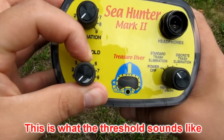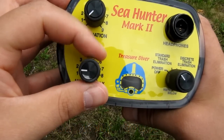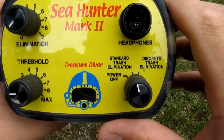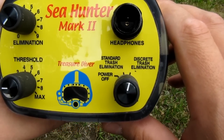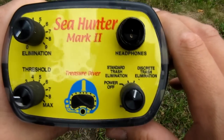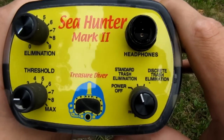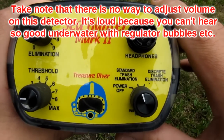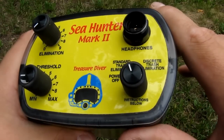You adjust the threshold when you go in the water to a suitable level — like you can barely hear it, then it's okay. I use standard trash elimination. I haven't really tried extensively the discrete trash elimination. With discrete, the audio is more tolerable and everything sounds the same — no difference between the sounds of targets. With standard trash elimination, you can hear the difference: low tones, high tones — a little bit of variation so you can detect bobby pins and hair pins.